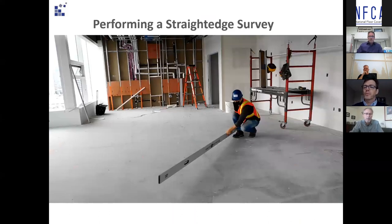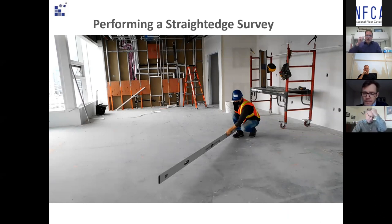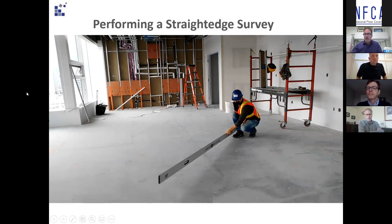Now over to Seth, who's going to look at performing the straight edge test and what we expect an installer to do with that tool on site. Your flooring manufacturer very commonly states a specification with regard to flatness over the 10-foot span — three-sixteenths in ten, maybe an eighth in ten — whether it's resilient, wood flooring, or other floor coverings. Keith also mentioned ASTM F710, the standard for preparing concrete to receive resilient flooring, specifying a maximum deviation of three-sixteenths in ten.